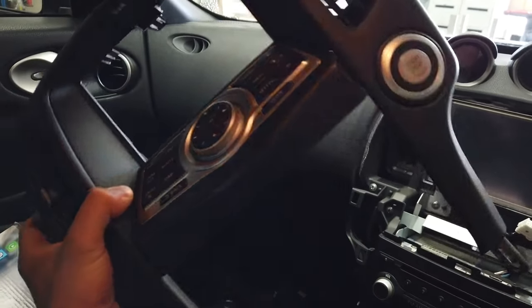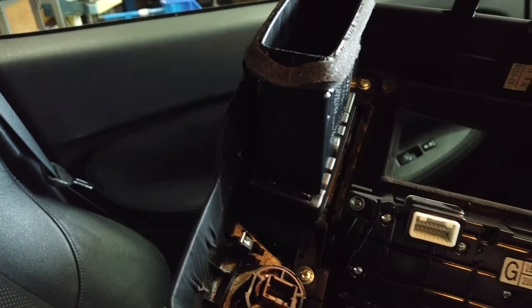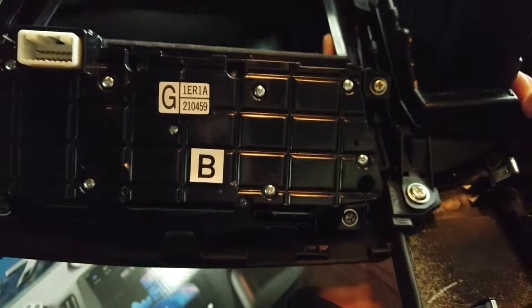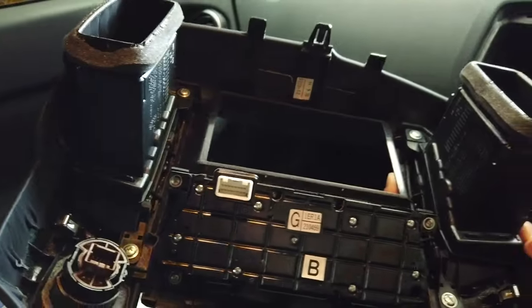We do need to take this aside to remove the four screws — one, two, three and four — so we can take apart the air vents and then take apart the surrounding screen trim and the keypad. We do need to place the Tesla screen in this section. I'll show you how to do that now.